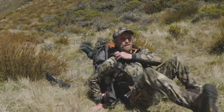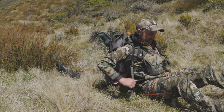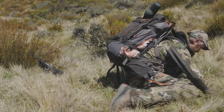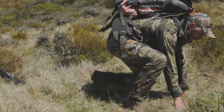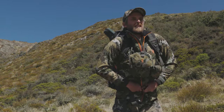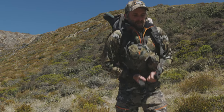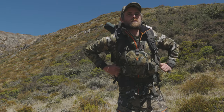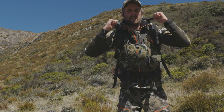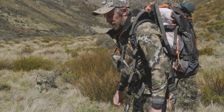The easiest way is to wiggle into your harness while the pack's still on the ground, then roll forward onto all fours and stand up. Now we're going to do up our waist band — cinch that up nice and tight. Make sure our shoulder straps are nice and comfortable. Finally, just tension up our load lifters and tighten up our side stabilisers. We're good to go.